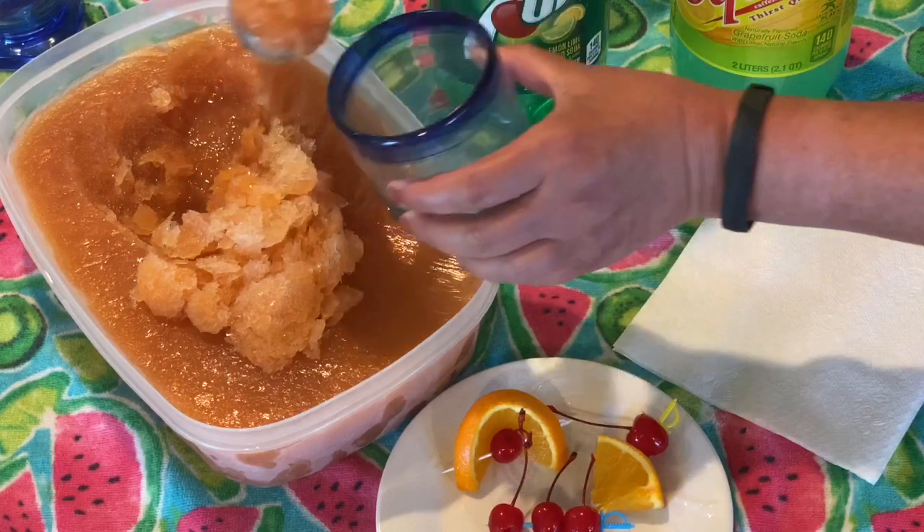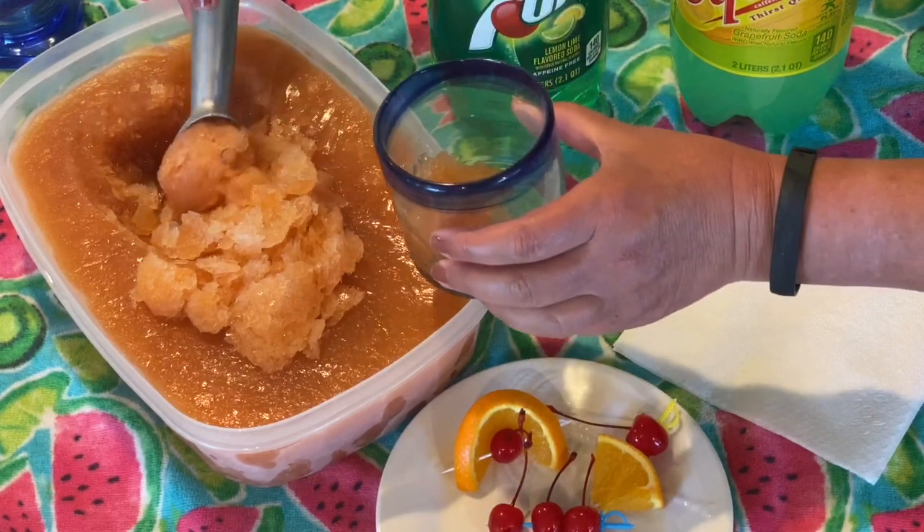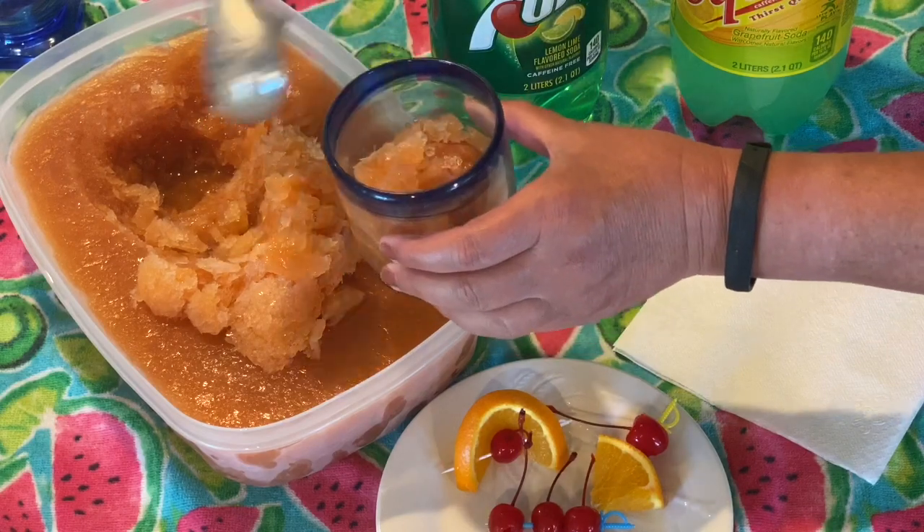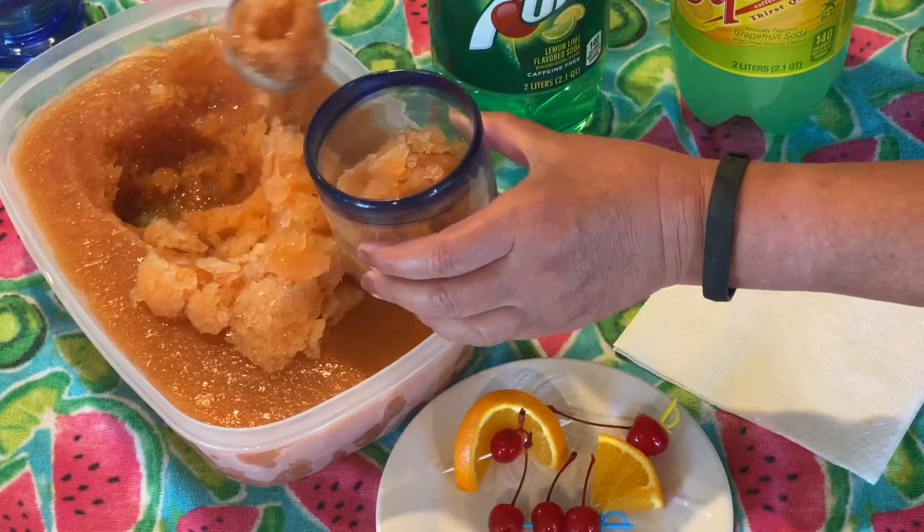Scoop about three quarters cup of slush into a rocks glass. Pour lemon lime or sour soda into the glass and serve with fruit as desired.